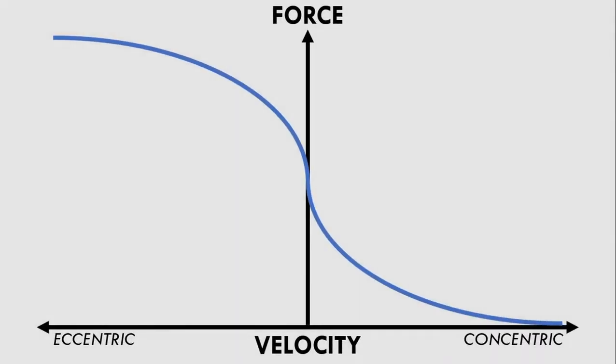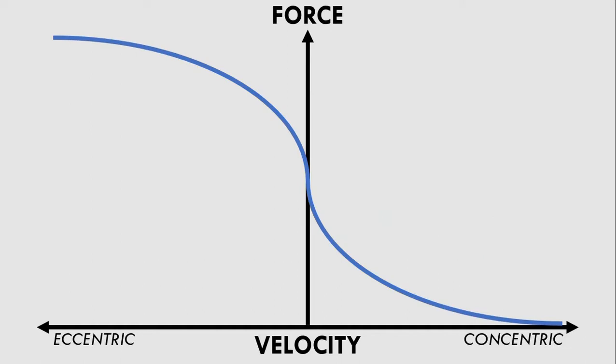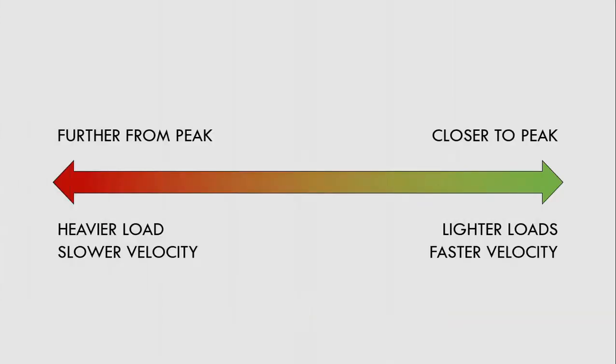Apart from volume, the primary component that can be periodized with loaded power training is the loading and speed of movement. The more load that is used, the slower the velocity will be, whereas the lower the load, the faster the velocity will be. As mentioned previously, movements like running and jumping seen in sport are almost always unloaded. Therefore, the less external load the exercise involves, the more specific it will be. So loaded power training should be periodized in a way which uses heavier loads further from when the athlete needs to peak, and lighter loads closer to when the athlete needs to peak.